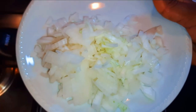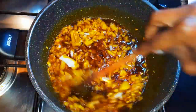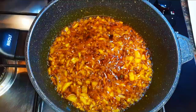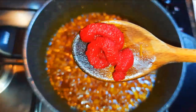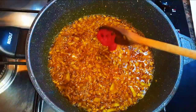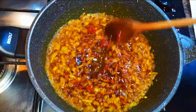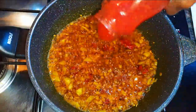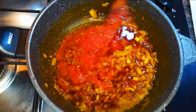After about a minute I'll add my chopped onions and cook on low fire for about four minutes. Next I'll drop in about a tablespoon of concentrated tomatoes and pour in about 200 grams of fresh mashed tomatoes.